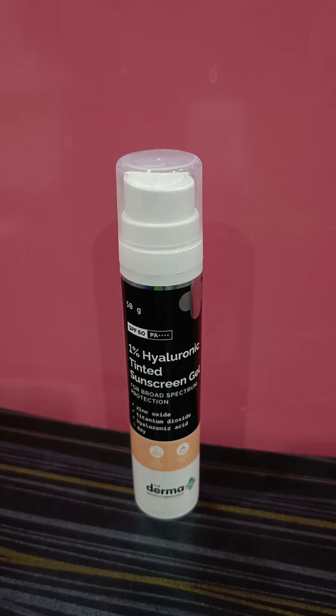I've been enjoying this, but to be honest, I will not repurchase it. It's not a sunscreen I'd enjoy using every single day — it's okay to use occasionally, but I can't totally rely on it for daily use. The brand did send me this product; I probably wouldn't have bought it myself given my fear of tinted sunscreens due to past allergic reactions.